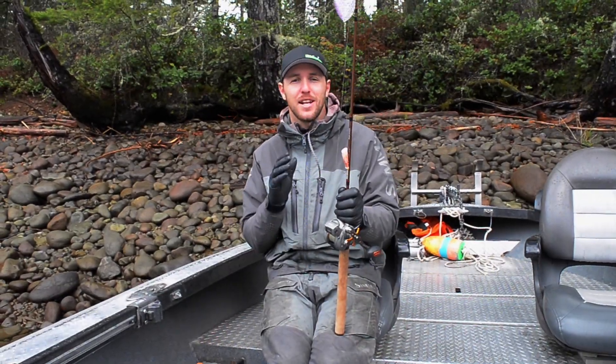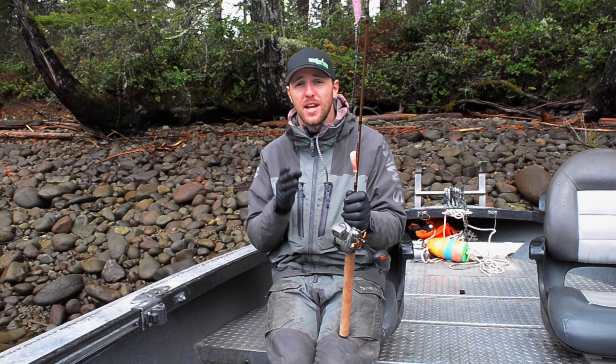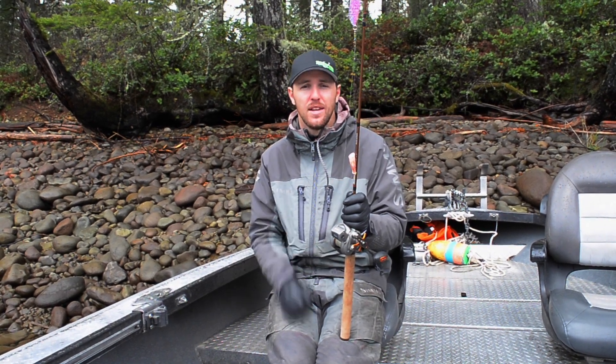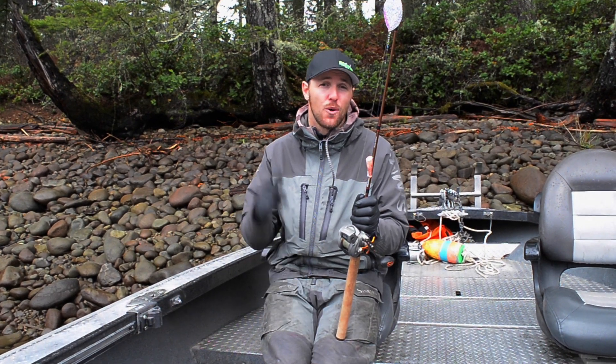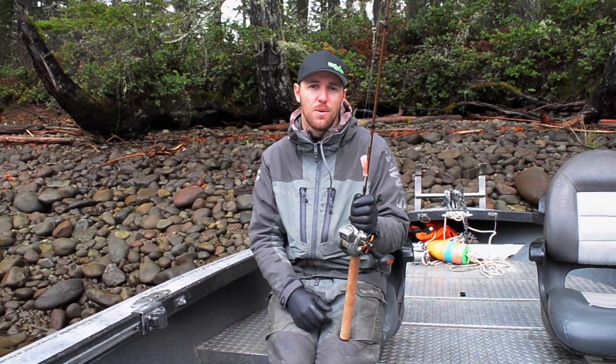Alright guys, Brad's Kokanee Cut Plugs work extremely well for kokanee but also catch a lot of salmon and trout as well. If you guys like what you see here, you can check us out at FishingAddictsNorthwest.com. Don't forget to subscribe to our YouTube channel and we'll see you guys on the water.